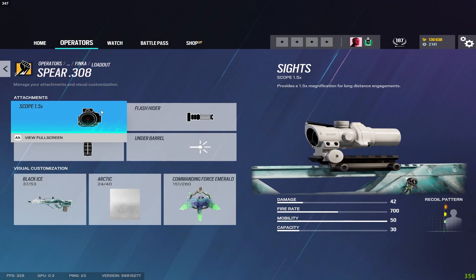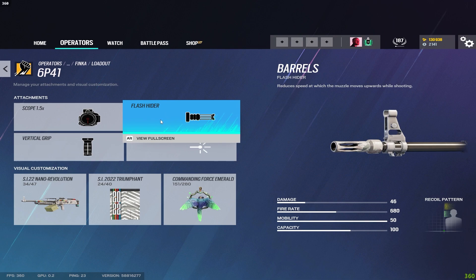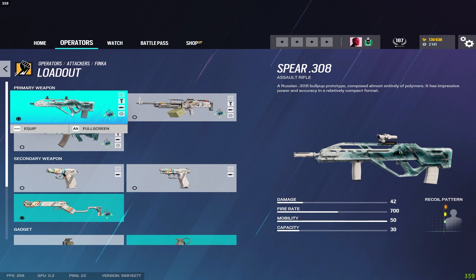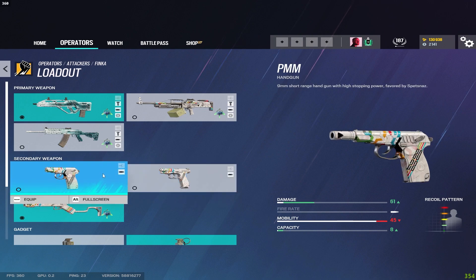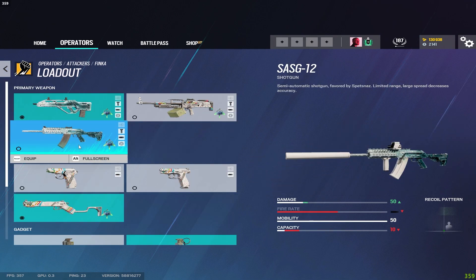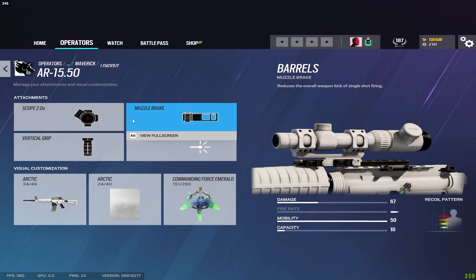For Finka on the Spear I run flash hider and vertical grip. For her LMG I do not recommend using it at all — the recoil is extremely hard to control. Use the Spear over the LMG any day. Two pistols get the muzzle brake. On this particular shotgun you can throw a suppressor on — it doesn't affect range or damage — but you wouldn't really use the shotgun on attack anyway. For Maverick I run muzzle brake and vertical grip on the DMR.